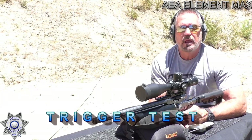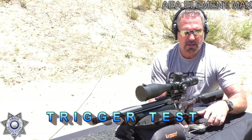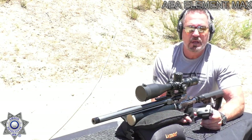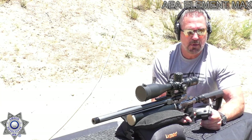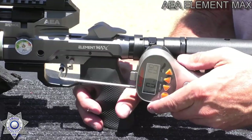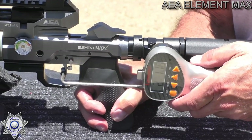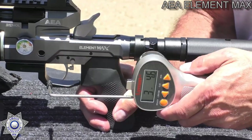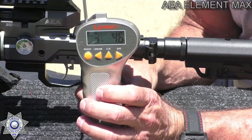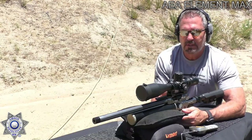Let's do a trigger test on the Element Max and see how much it takes to pull this thing. It's not bad, really — especially considering it's a big caliber with a lot of pressure behind it. Using our trusty Lyman trigger gauge. We're actually around three and a half pounds — it was three pounds, 4.6 ounces. Not a bad trigger at all.